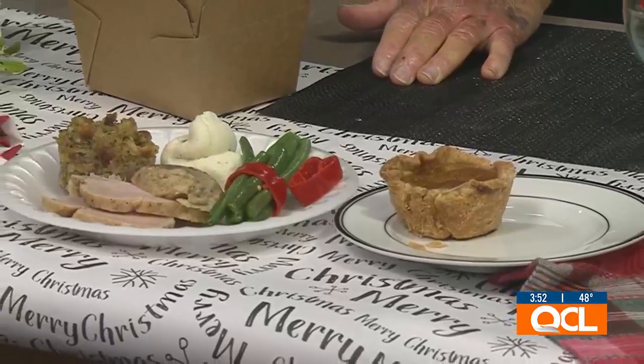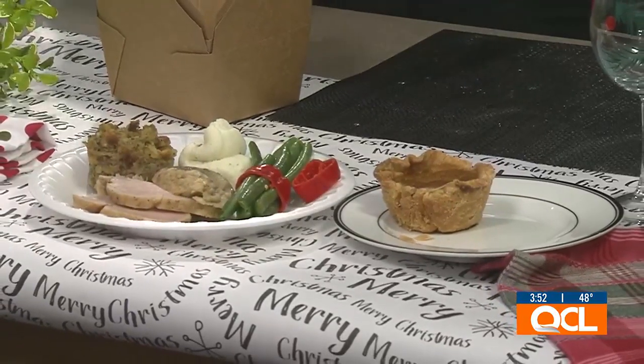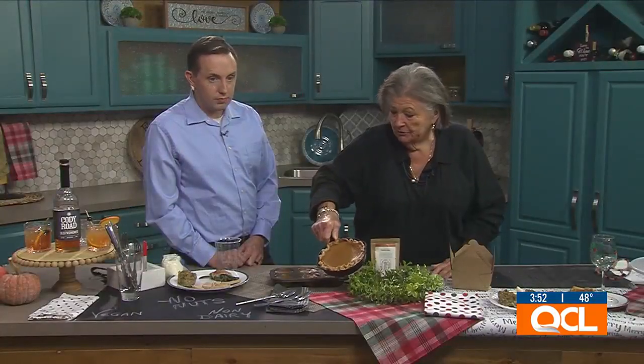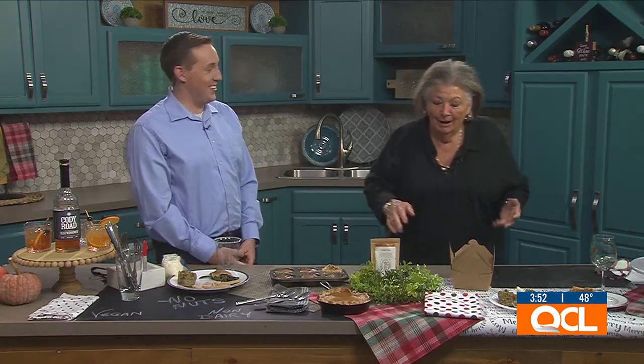If it's just the two of you, you can make a pumpkin pie in a tiny little skillet. That little skillet would hold pie for about two people — though for some of us it might only be one. You could eat pumpkin pie until you turn into a pumpkin, it's so good.